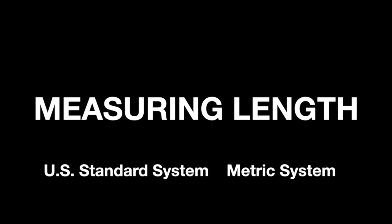Before we practice measurement, let's take a moment to review. In the United States, we use the U.S. standard system of measurement. In other countries, they use the metric system. It is important to learn both systems of measurement because the metric system is so widely used.